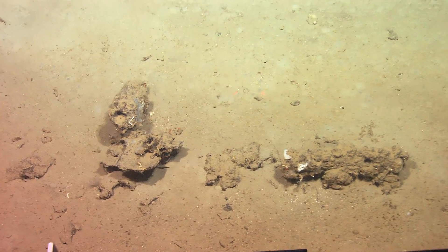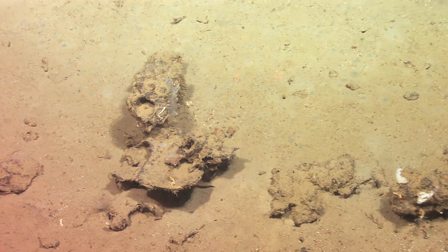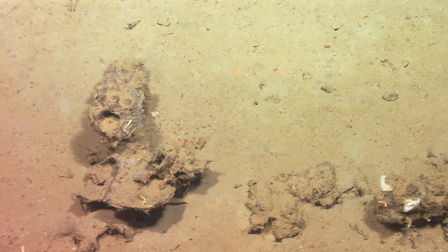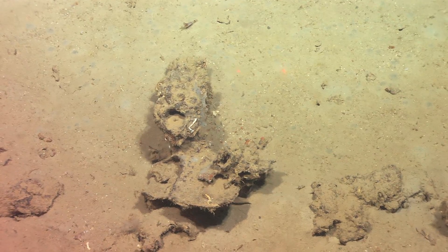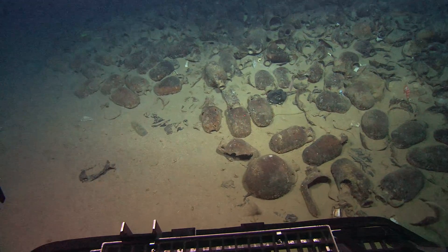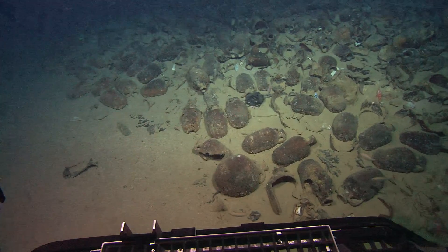You can't see it very clearly — it's very concreted — but you can see the hole where the metal used to be. The iron's all gone but the concretion's still there. If we can get the diameter of that, that would be great.